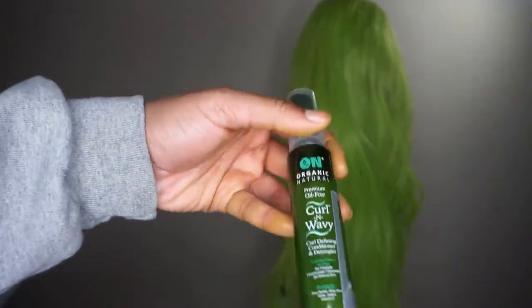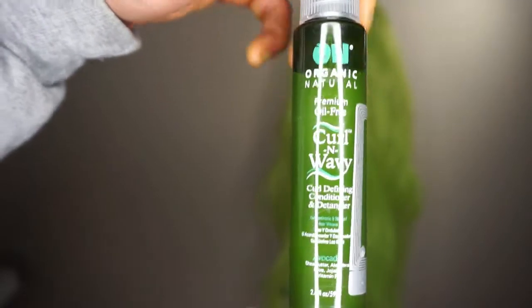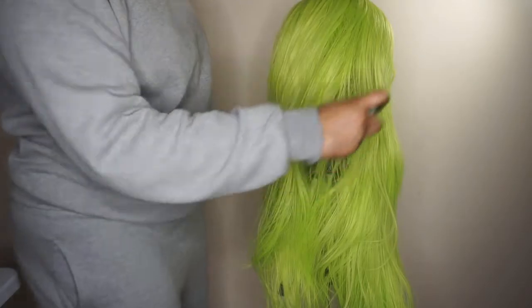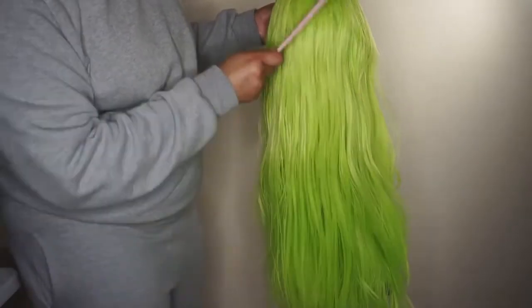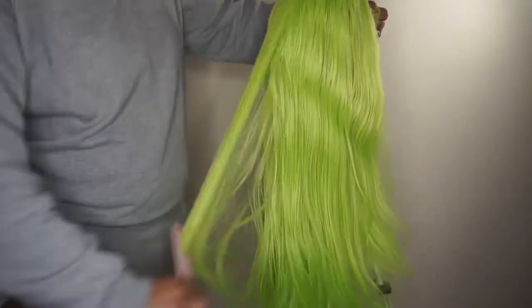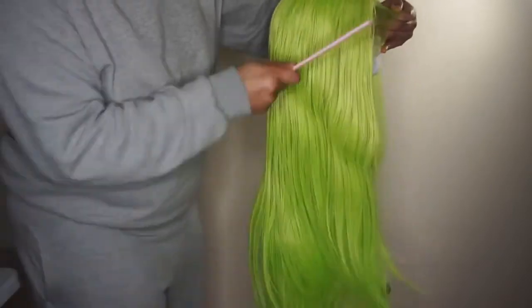I did find that the hair was tangling up, so I went ahead and used some organic natural detangler — this is good for synthetic wigs and also natural hair. As y'all can see, that conditioning spray really helps the wig and lets the comb brush slide right through the hair. If you guys want to get that from your beauty supply or hair store, that will make everything a lot easier.